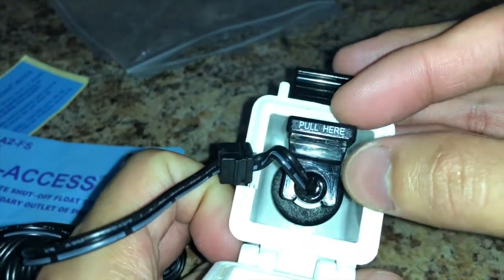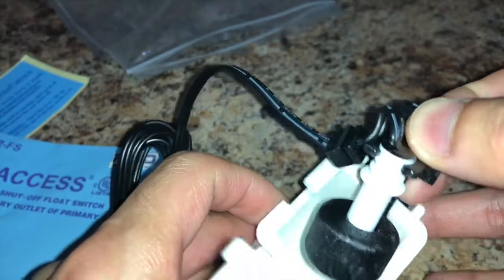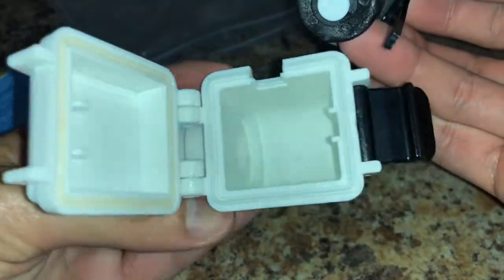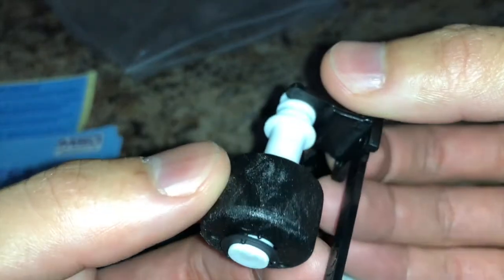You can take this whole piece out here. You just pull that tab out and it slides right on out. Basically, once the water accumulates down inside there, that little black cylinder lifts up and it cuts off the HVAC system, so you won't have any excess flooding going on inside your HVAC pan.